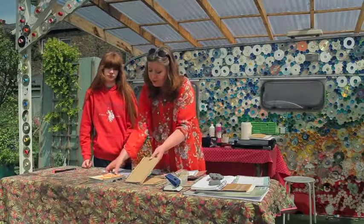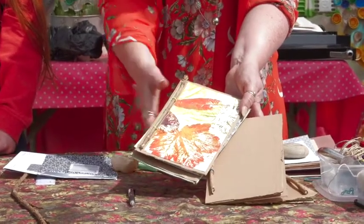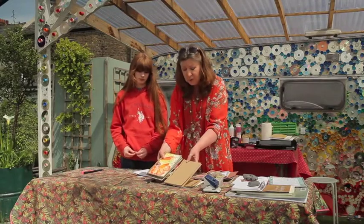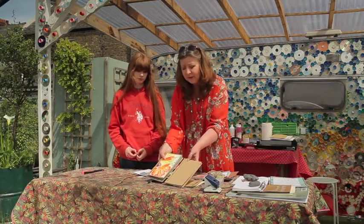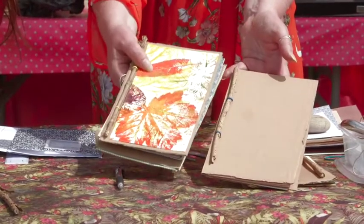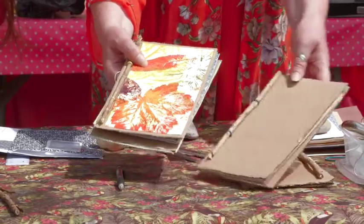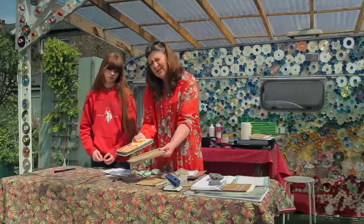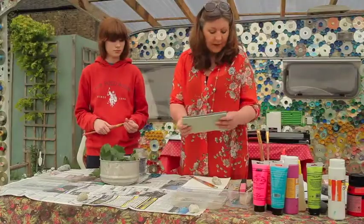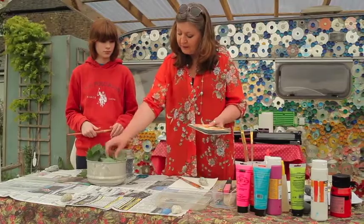Once you have the cover done, we're going to create a printed decorative cover to put on top of it. You can do all sorts of things — paint a cover, put photographs, put a collage on it, the sky is the limit. But today we're going to create some leaf printing to make a decorative cover using a technique called leaf printing.